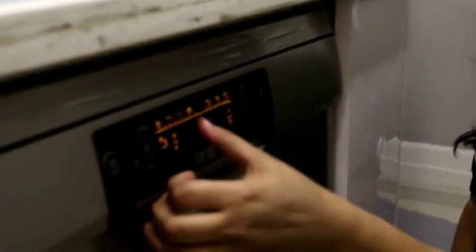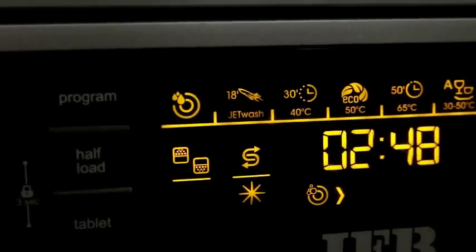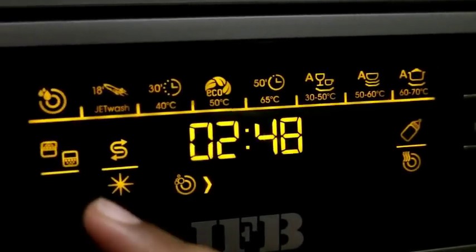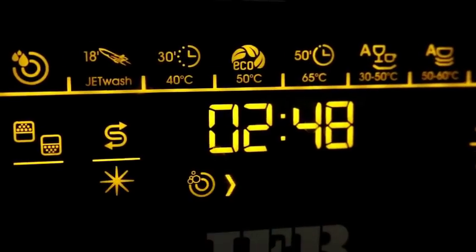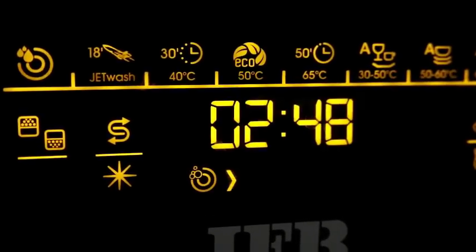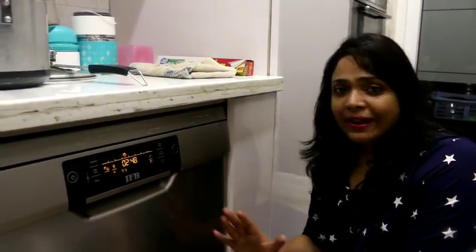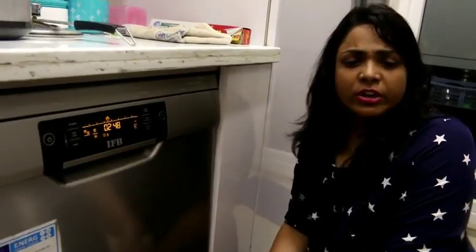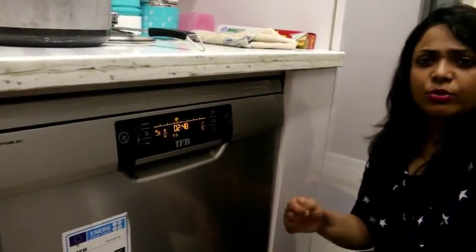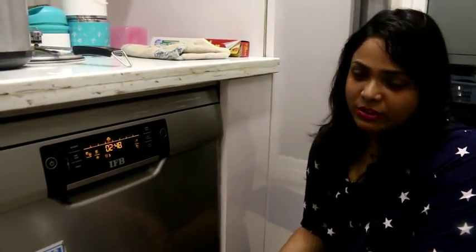I have loaded the racks and selected Eco mode because my dishes are quite dirty. I have loaded the racks on both sides and since they are heavily soiled, it will take about 2 hours to complete and dry the dishes. Now I will start and the dishwasher will automatically clean, rinse, and completely dry the dishes. When I need them in the morning, I load them at night and everything is ready without me needing to check again.